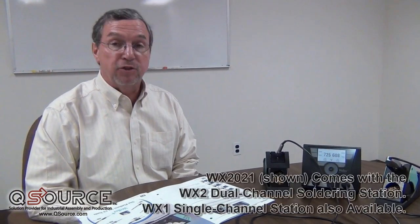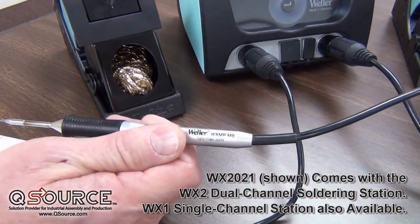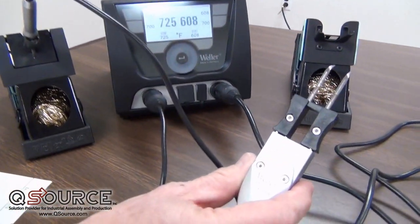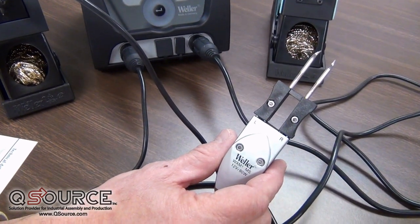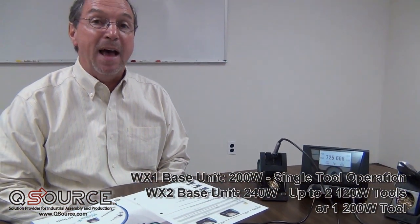What we are showing here today is the WX-2021 station, which comes equipped with the Weller WXMP-MS Micro Soldering Pencil with a large variety of tips and the Weller WXMP-MS Tweezers for Micro Soldering Applications. The WX soldering system has a 240-watt transformer in it, giving it plenty of power to operate up to five different handpieces.